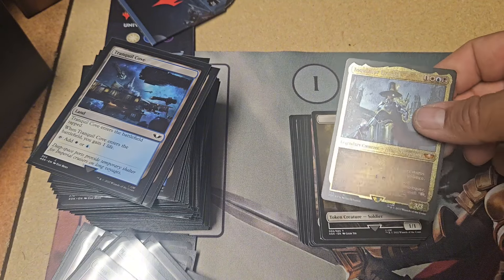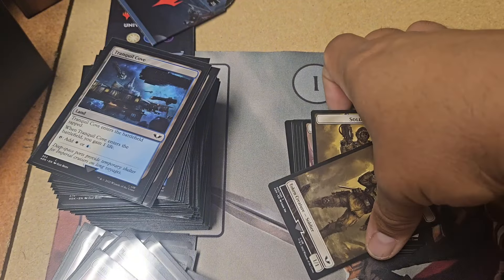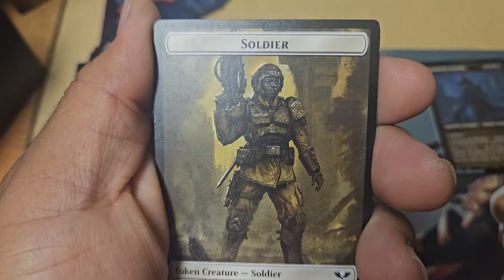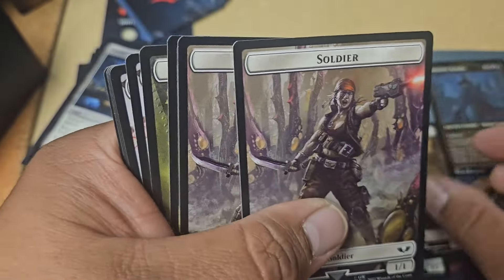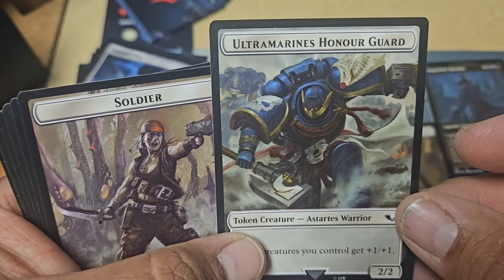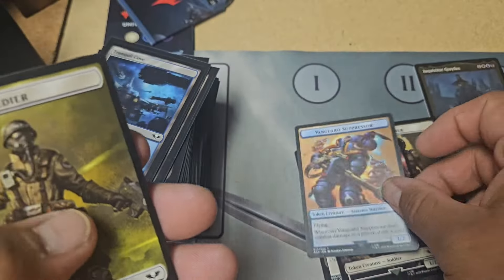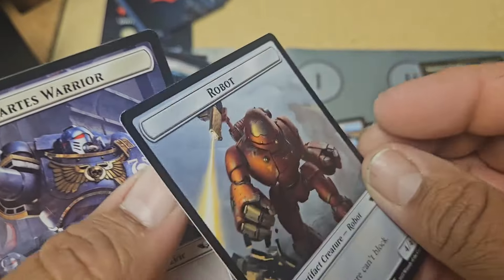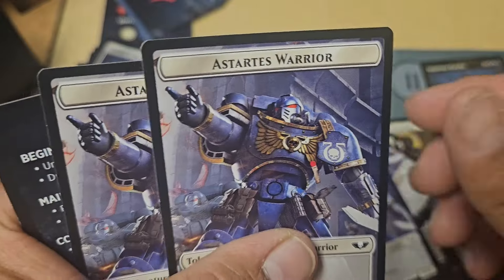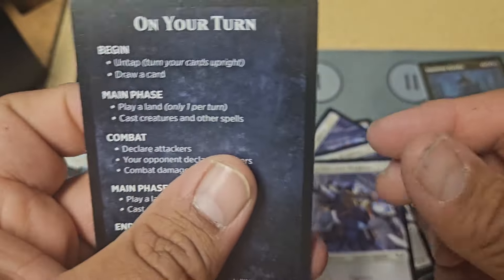Ooh, Inquisitor Greyfax — oh, that's a thick one. That's the original commander — I don't know why that was in there, that was weird. So these are all the tokens: Space Marine Devastator, look at him. Ultramarines Honor Guard — that's cool. Vanguard Suppressor — ooh, look at that. Astartes Warrior — just a standard robot. I like the Astartes Warriors better. And that's a clue token. That's how you play.